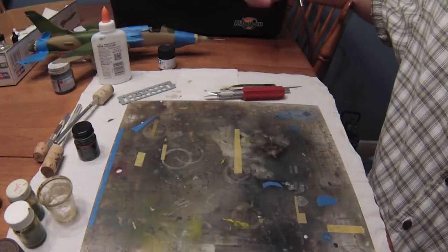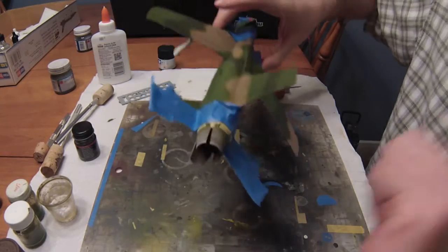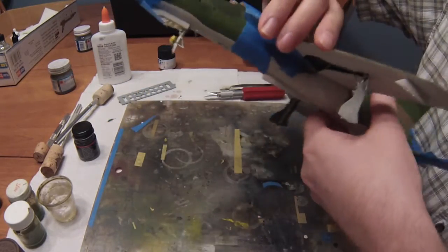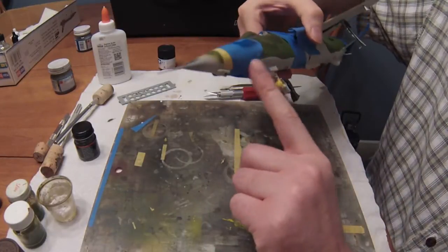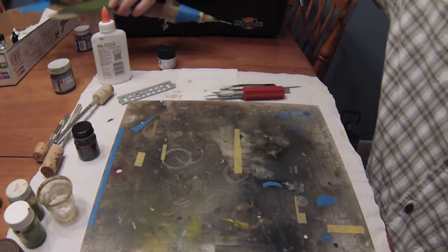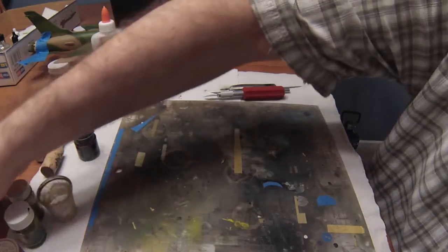What's going on everybody, Gentlemen94 here, welcome back to another episode of Ben Builds. Today, as you can see, we've done some masking off-camera and we're going to be painting up some of the detailed areas. We're going to start off with the engine cone, do the air intakes, and do the front nose cone as well. Let's get started.